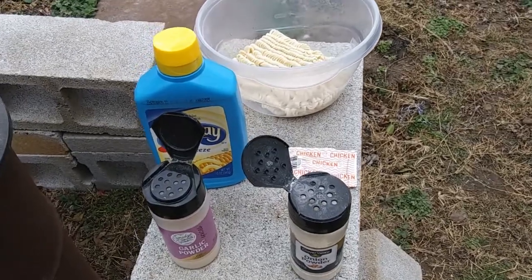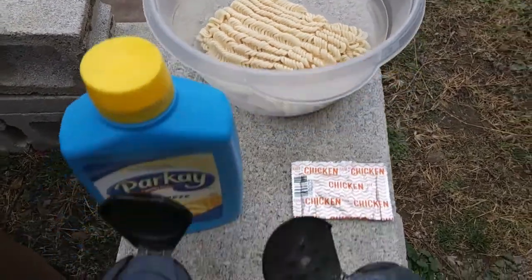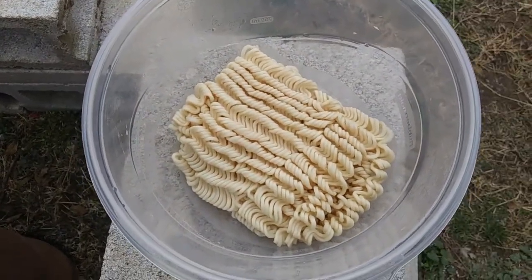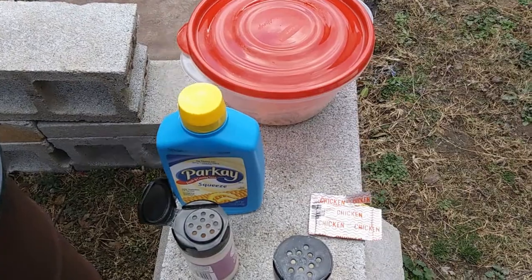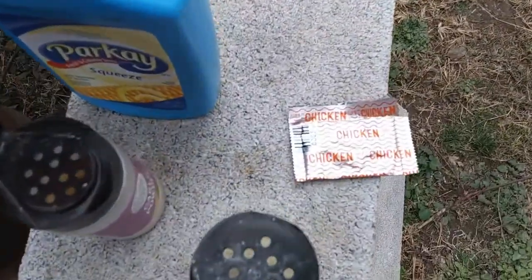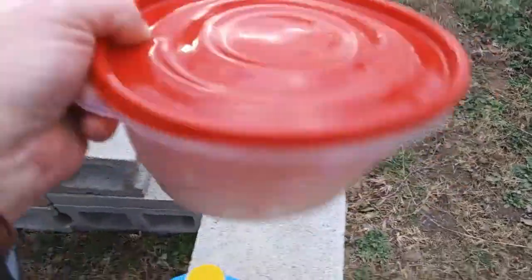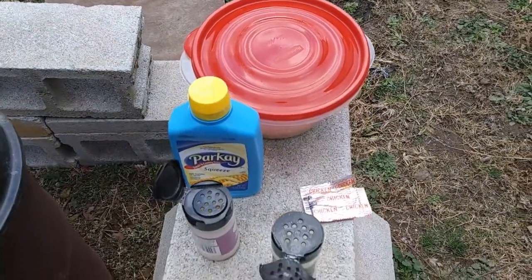Here we go — that's some ramen noodles I just made, and we're going to add some butter, some garlic, some onion powder, and the chicken flavor packet. Shake it all up and then put that smoked salmon on top of that. Very simple. So now we have all that mixed in with the noodles — ramen noodles with the chicken-flavored packet — and we're about to put that mesquite smoked salmon on top.